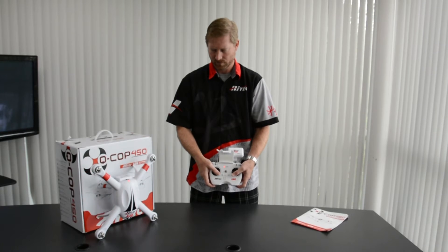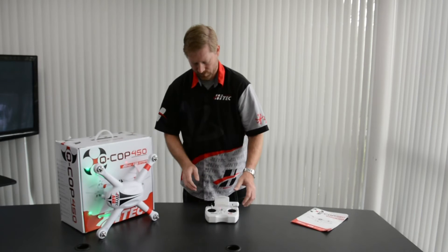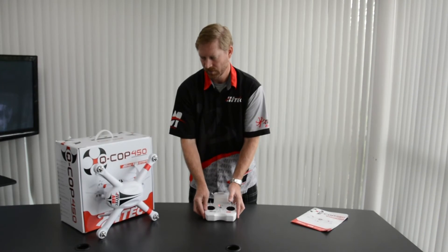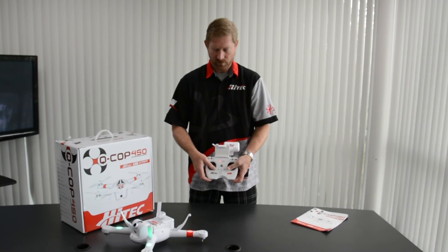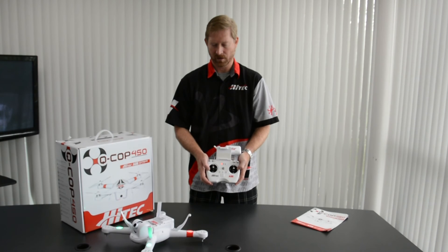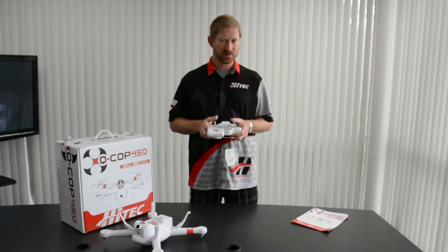Sticks to the down inside corners. Lights have gone off — release. Lights back on. Turn it 90 degrees one more time. Sticks to the down inside corners. Lights off, wait till the lights come back on. Once they've come back on, this should be successful. Turn the QCOP off and turn everything off. Before you go fly, please repeat the compass calibration process, but this time it should be successful.